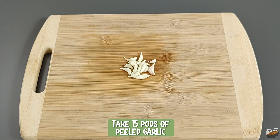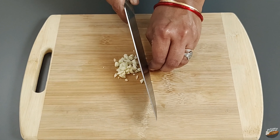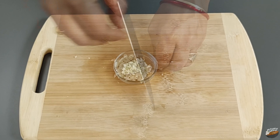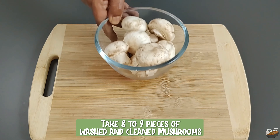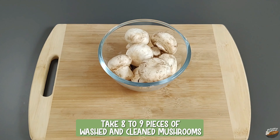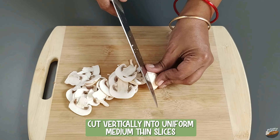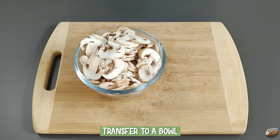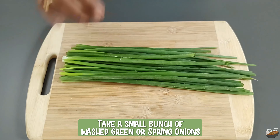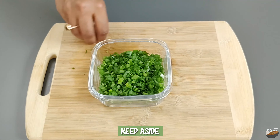Take 15 pods of peeled garlic — use 5 pods if they are big — and chop them very fine. Take 8 to 9 pieces of washed and cleaned mushrooms, cut vertically into uniform medium thin slices, and transfer to a bowl. Take a small bunch of washed green or spring onions, chop them fine, and keep aside.